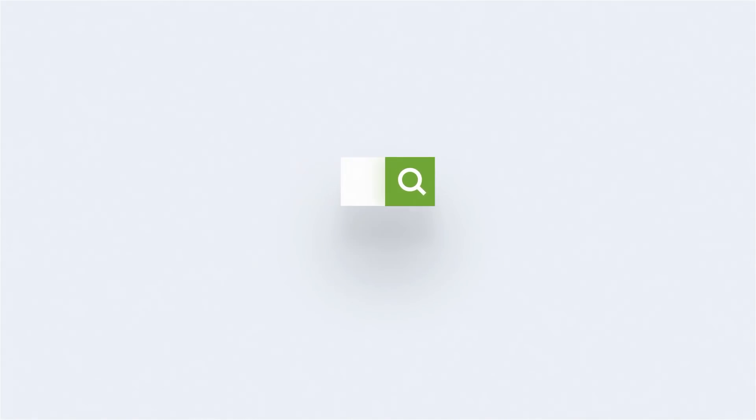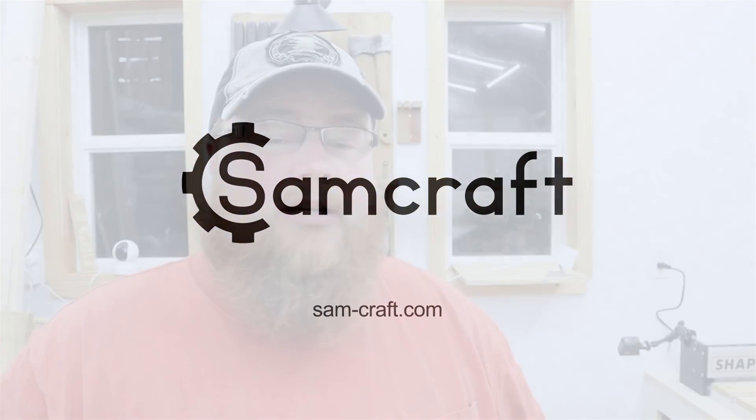What good is it when a man has his own CNC if he doesn't make himself a sign for his workshop first and foremost? Hey everybody, my name is Sam and welcome back to Samcraft. In today's video I make my first sign on the CNC — hey, that looks kind of familiar!